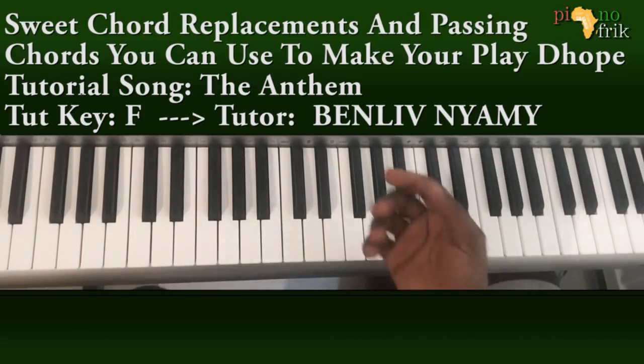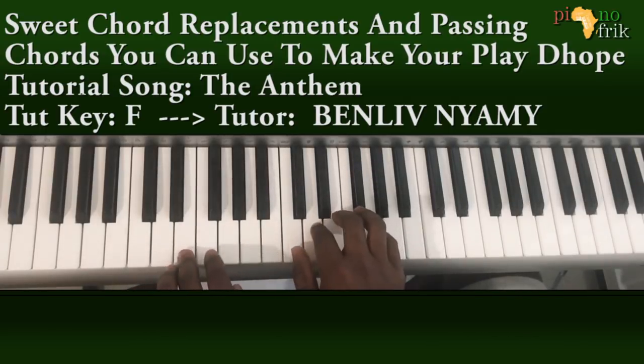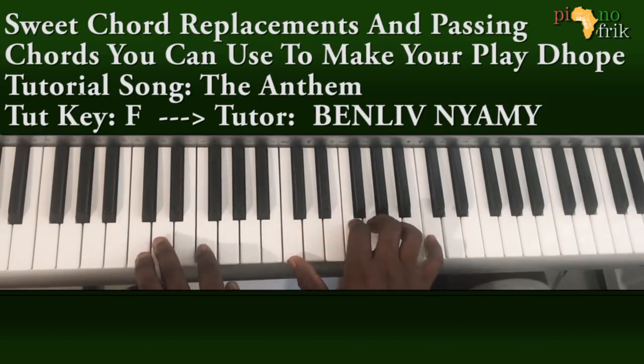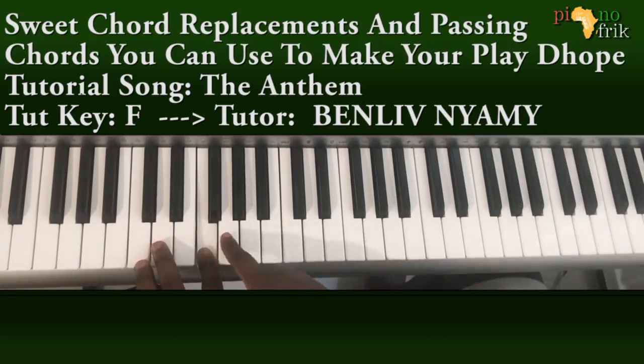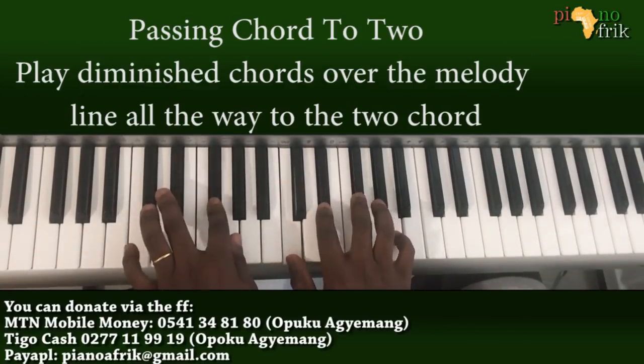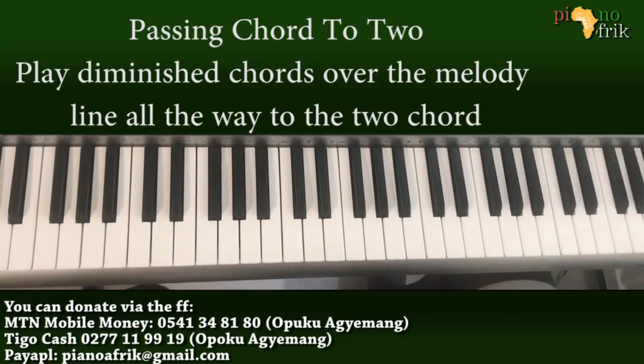When you're done with your first line — 6, 7, 1 — before you go to the 2, you can play an additional chord. There's the melody that we play, and you can play diminished chords over this melody.